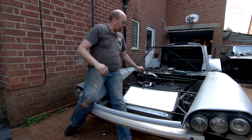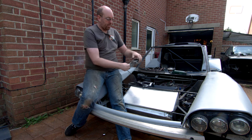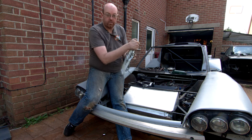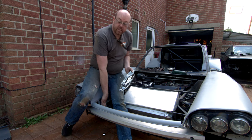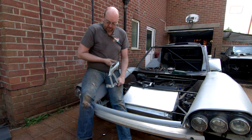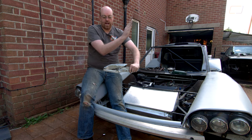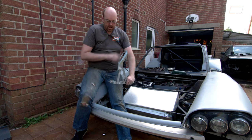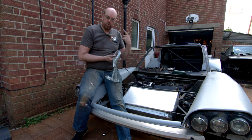We've pulled the gas ram off this one so you can see how the bonnet works. Normally these would be at the back and the bonnet would open forwards, but we're running these the other way around. The two bolt holes on the inside will go onto the inside edge of the headlight mounts and will lift up like this. The motion on the bonnet should be up and away so we don't clash with the very front lip.